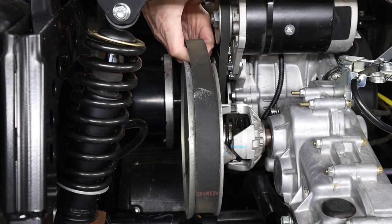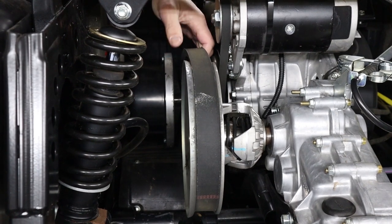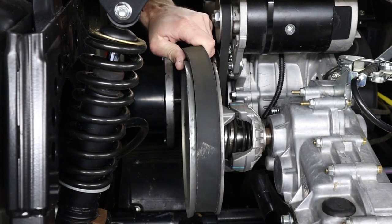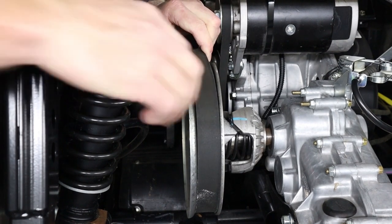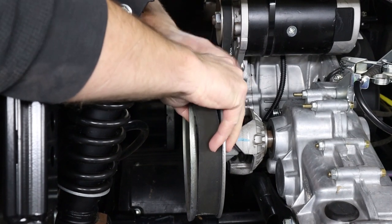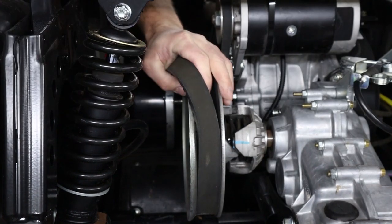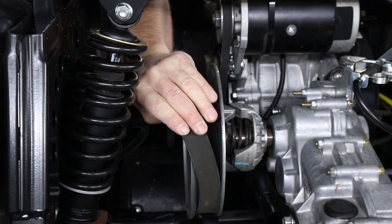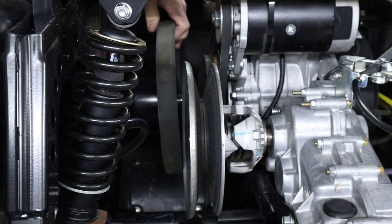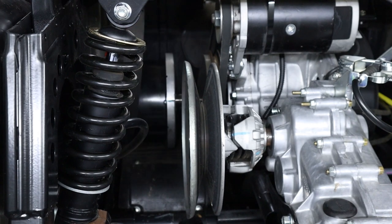Then I like to pull up on the belt as much as I can — that kind of helps set it a little farther down in that back pulley — and then start rolling the belt off of the side of the pulley. Then you can just slide the belt off the side of the front clutch.